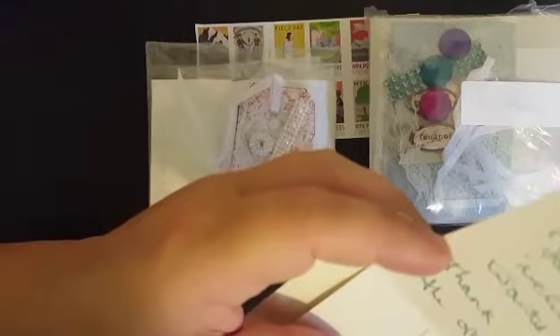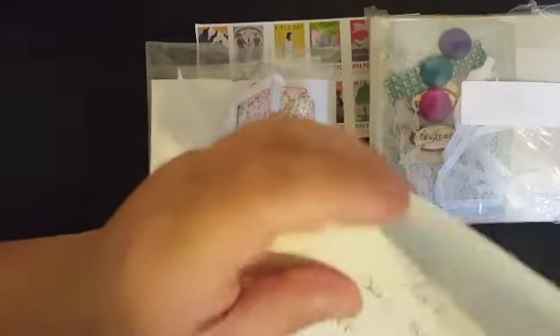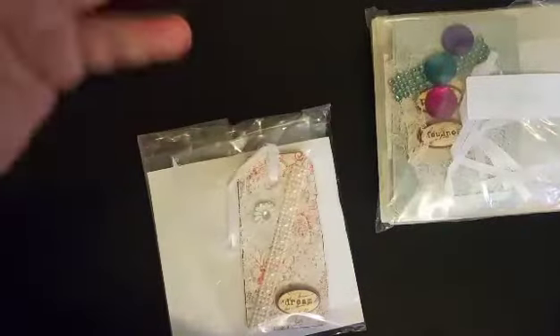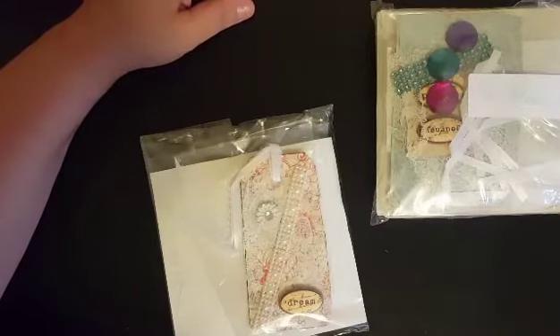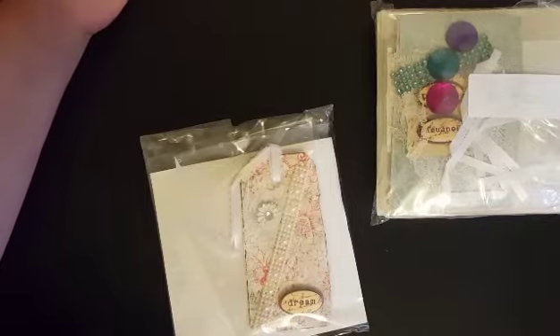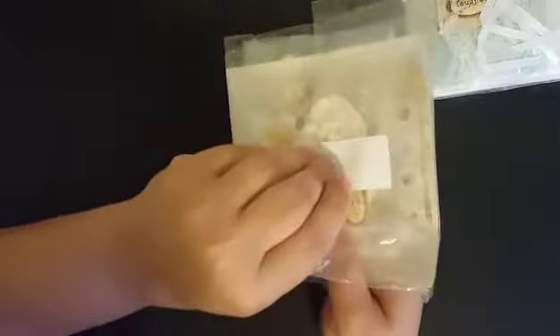I'm just going to read her card real quick. I'm excited that you took the time to join, Marty. I really appreciate it. So she sent me stamps here, so I will set those aside. I never even thought about whenever I was saying $3 for shipping that you could either send the stamps, the $3, or even PayPal it to me. I'll have to put that in for the next one. Since this is only the second one I've done, I'm just kind of getting the feel for things.